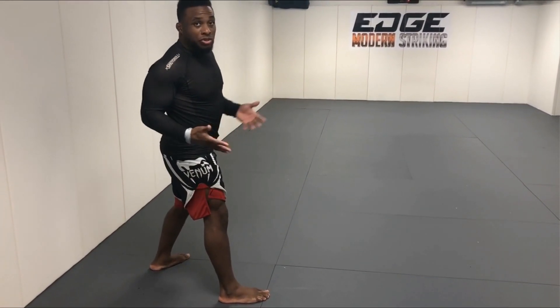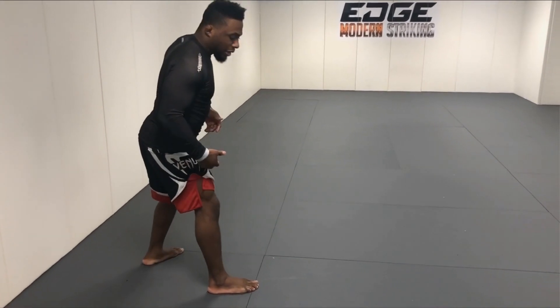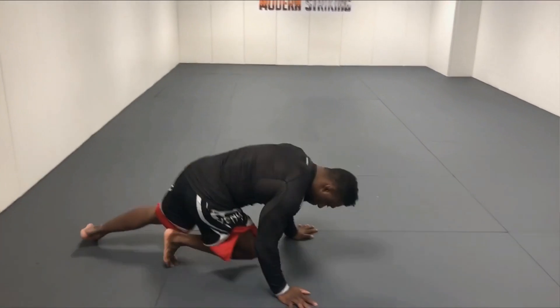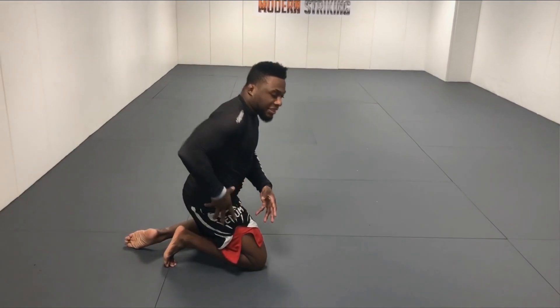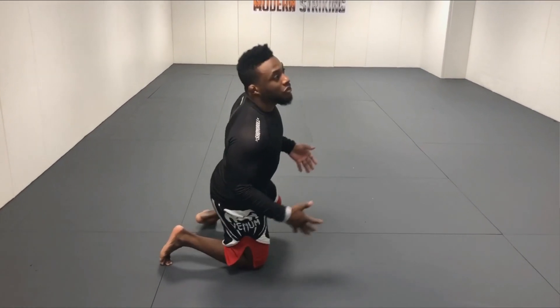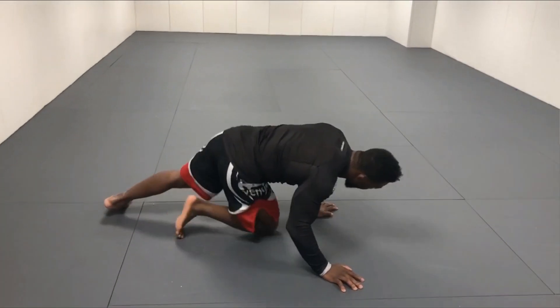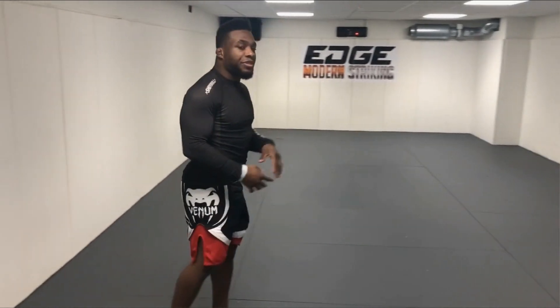I think this is why a lot of jiu-jitsu people don't really like takedowns — they think it's hard on the body. What they do instead of changing their level is they just kind of crash into the mat, and then they lose all their power. So when they try to do a double leg or single leg, they go to the mat and then they're trying to scramble back up.